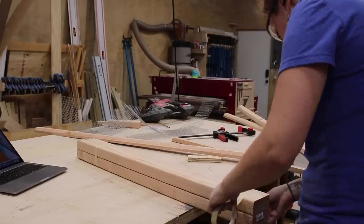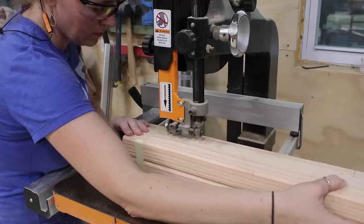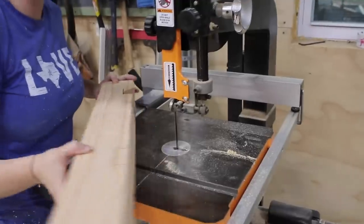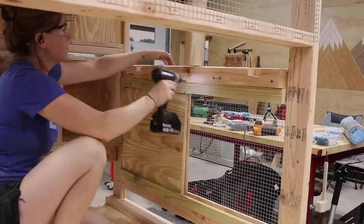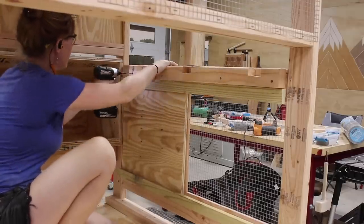I used some 2x4s to make the holster, taping them together before cutting out the slot so that after one pass, both are done and identical. I then moved them to the inside of the coop and attached them up on the wall right above the lower window.